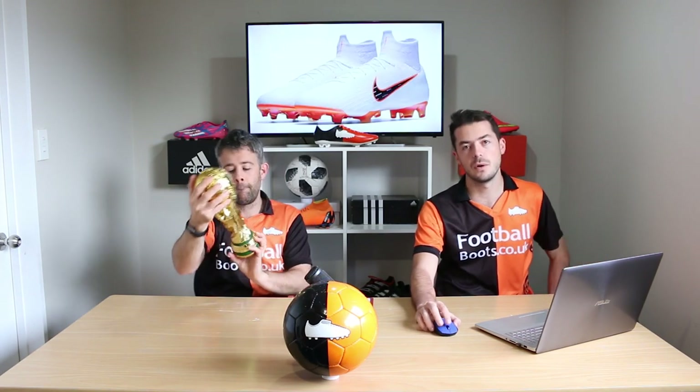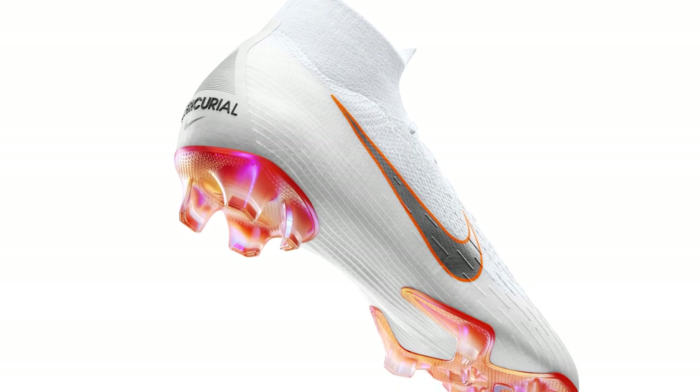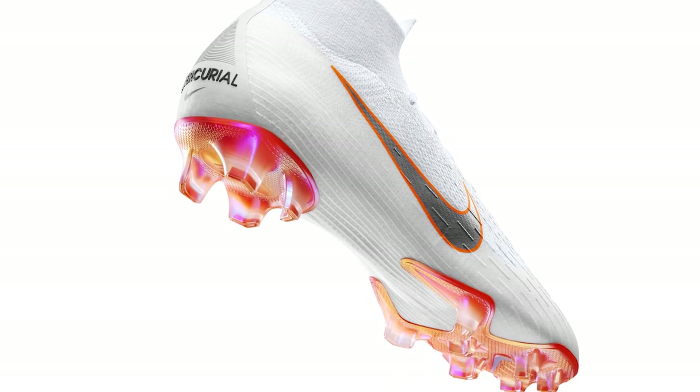We'll kick things off with the Mercurial Superfly 360. The colorway is white, metallic cool grey and total orange. Very classy design. First impressions — what do you think?